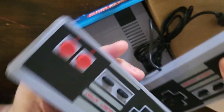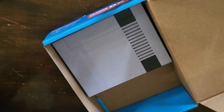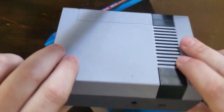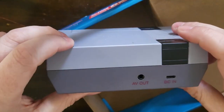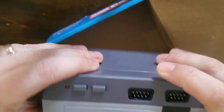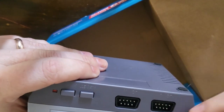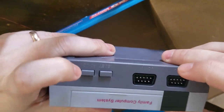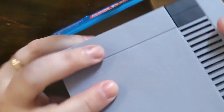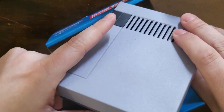The controllers are very clicky and very light. I noticed they have real NES-style end cables, so they would probably work on a real NES system, which is cool because you get two of them. You get two really cheap NES controllers, but if you're looking for cheap NES controllers, this would just be worth it on that alone. The console itself has DC in, AV out, and controller ports on the back, plus reset and power on/off buttons.